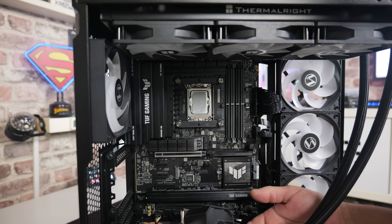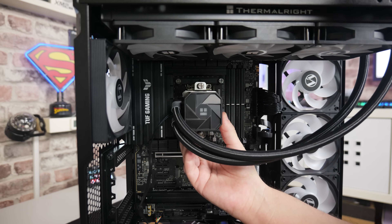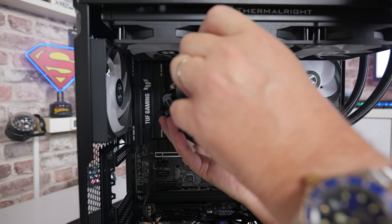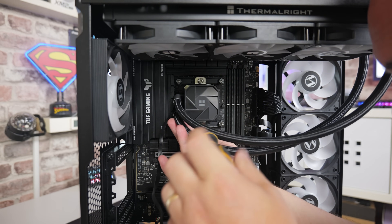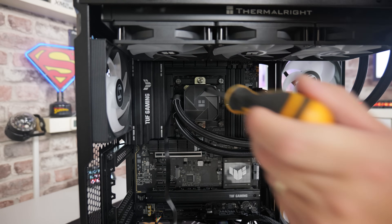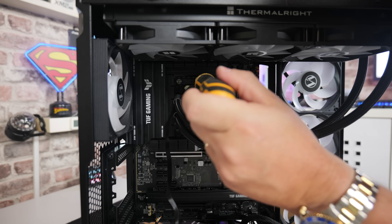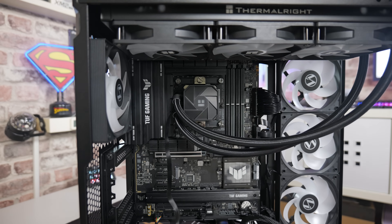Now we can attach the pump to the CPU. Hold the pump head with one hand, line up the screws, and do one at the top first — just a couple of turns to get it started. With the one at the bottom, you might need to apply a little bit of pressure just to start the thread off. Once connected, do alternate screws — one, two, three, four — and just keep doing that until it bottoms out. That is the pump attached.